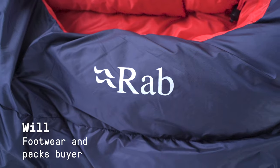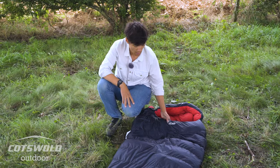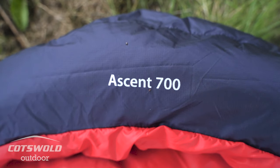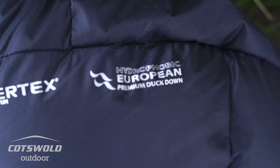Hi there, my name is Will and I'm going to be running you through the RAB Ascent 700 Down Sleeping Bag. The RAB Ascent 700 is a three season down bag. It uses 700 grams of duck down, which is 650 fill power throughout.